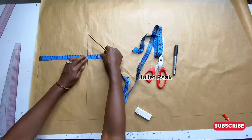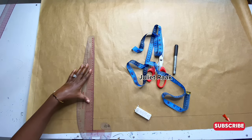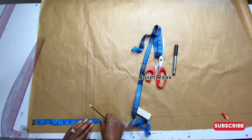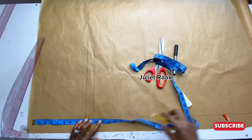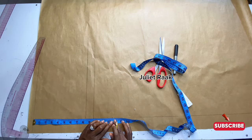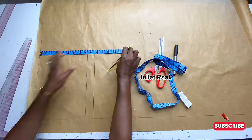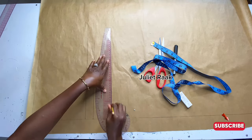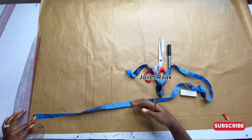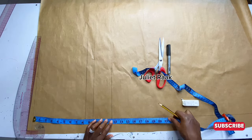Repeat the bust line twice for a straight line. Next, from my shoulder to my underbust is 12.5 inches. If you don't know how to find your underbust, mark three inches below your bust point and you'll get your underbust measurement. Then from my shoulder to my waistline is 16 inches, so I'm marking 16 inches right here.